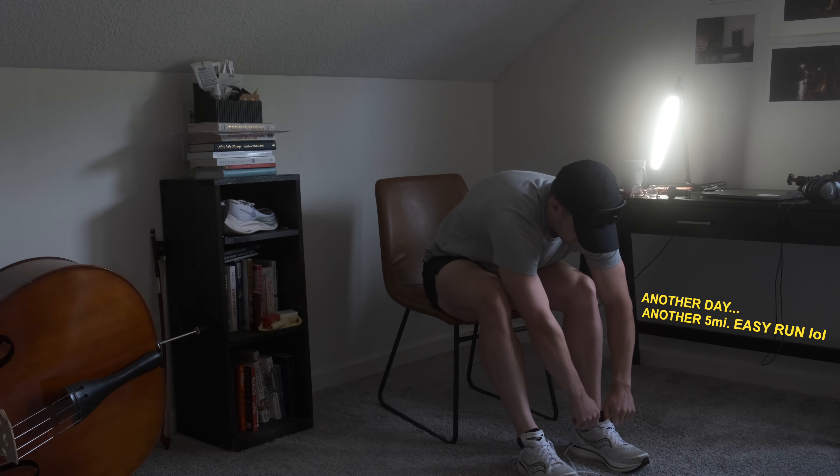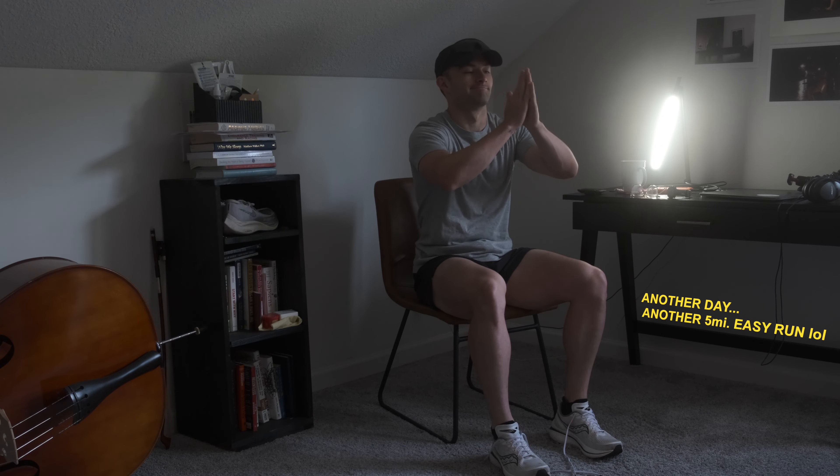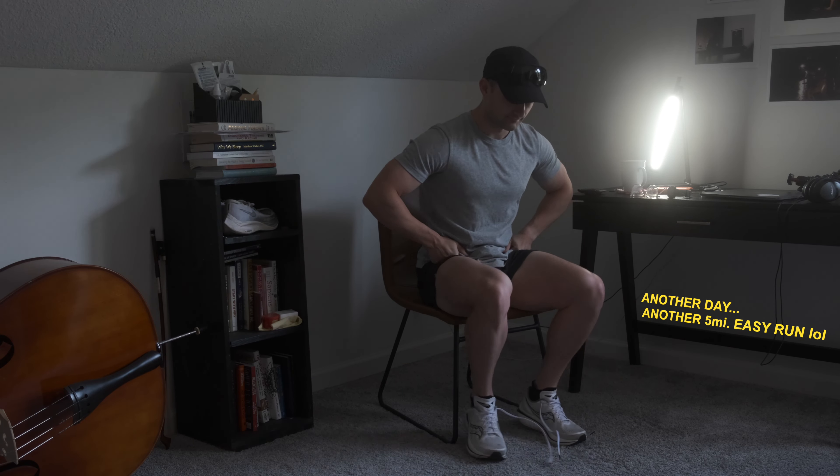If you've watched any of my videos before, you know I've been following the MAF training method and I've just finished up my first major aerobic base building period, which consisted of nothing but low heart rate, zone 2, low intensity running. Pretty much no fancy speed work, no hill sprints, nothing like that.